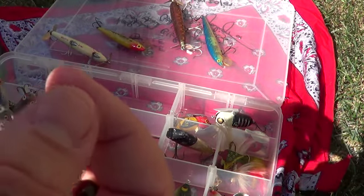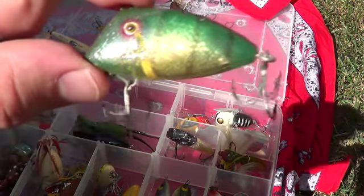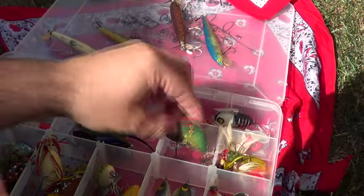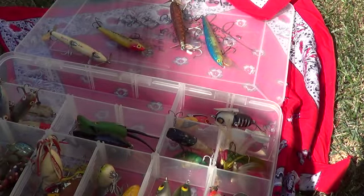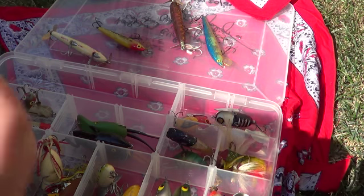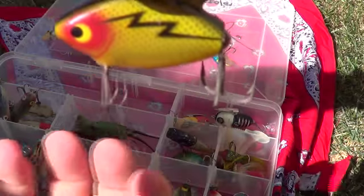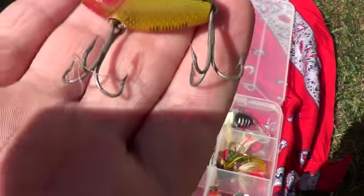Pico Chico is the name of this one. This one's metal too — it's called the Heddon Sonic. Very heavy. Hooks are twice the size of the bait.